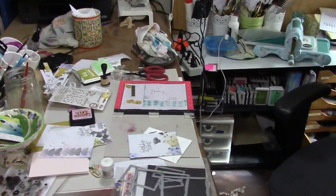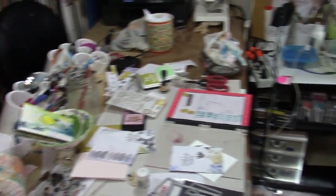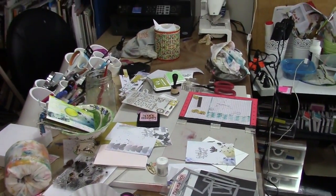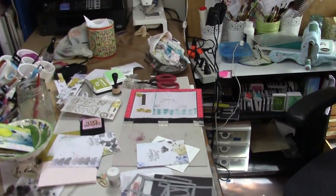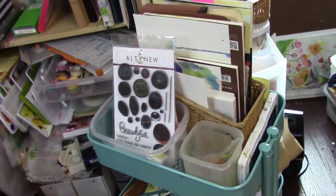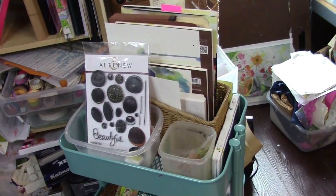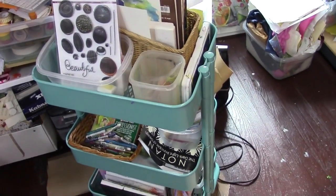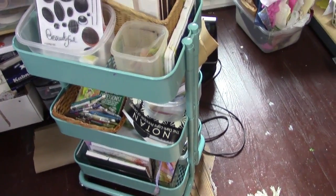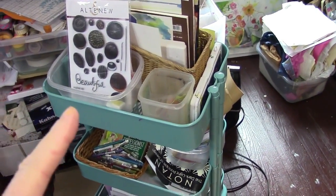Hey gang, Diana here today with an organizational video. That's my desk — I had to show it to you, such a mess. Let me go down and explain what I am doing with these Ross cog carts. I love hearing what people are doing, so I thought I'd share.